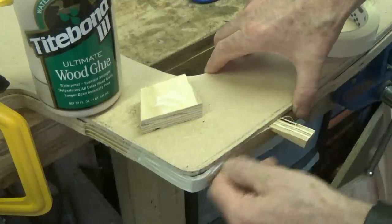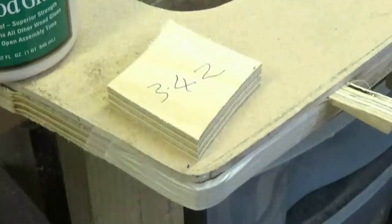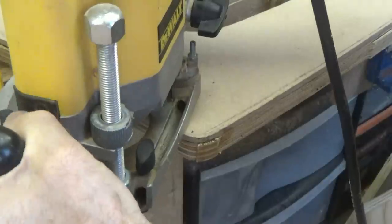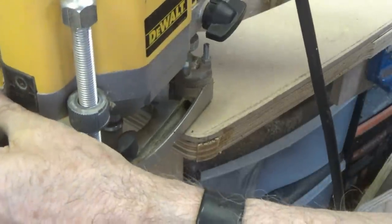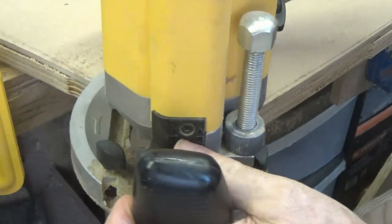I leave it to dry for two hours to be safe. Finally, I retrim the edge with the router to bring the implant flush, and then finish off by sanding.